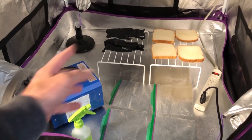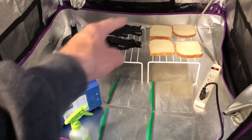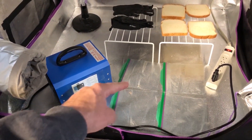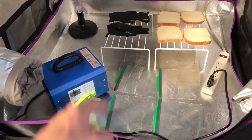I ran the ozone generator in this closed up grow tent for 30 minutes like I said I would. I also flipped the bread over. So now what I'm going to do is put the gloves on, put the bread in these bags, and then spray the water in the bags. What I did for the other bags is I put two spritz of that in the bags and then closed them up. So we're going to do that right now.